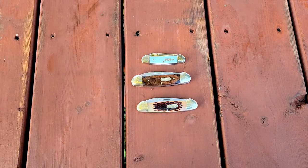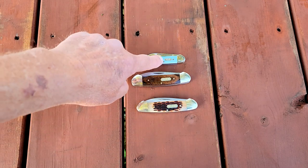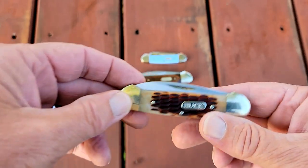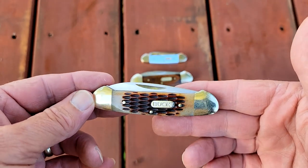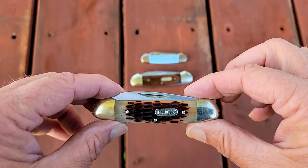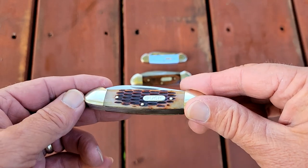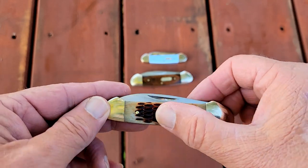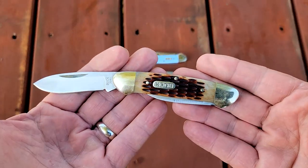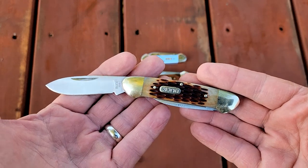I have three canoes — two here are Buck and one is a Case. This is probably a standard size canoe. This one from Buck you can purchase at Walmart, and they're around $20 or $25 now — prices keep going up. This is a jig bone. I've carried and used this knife, and it came sharp.